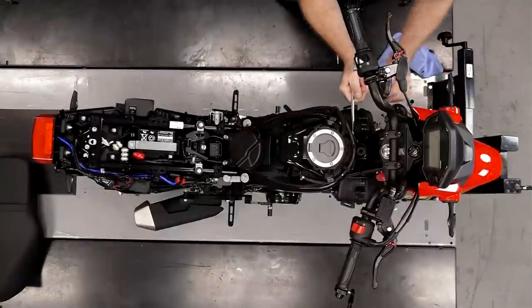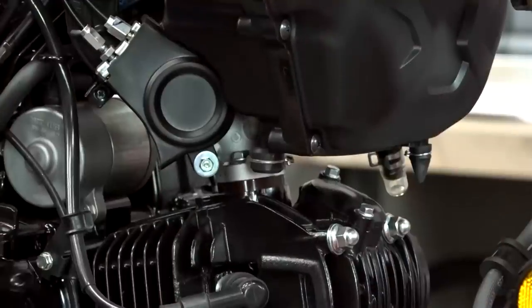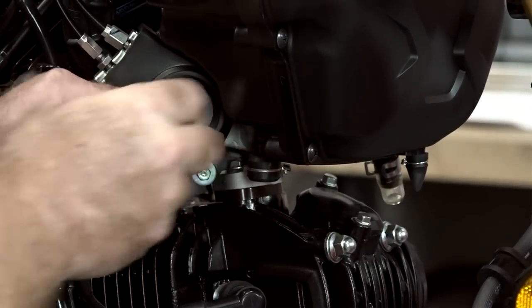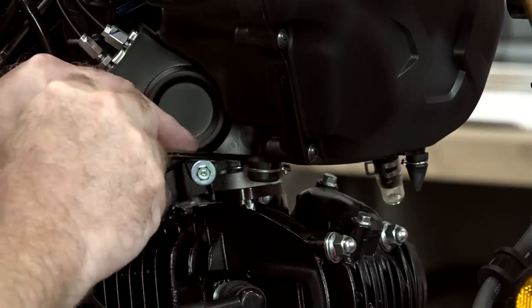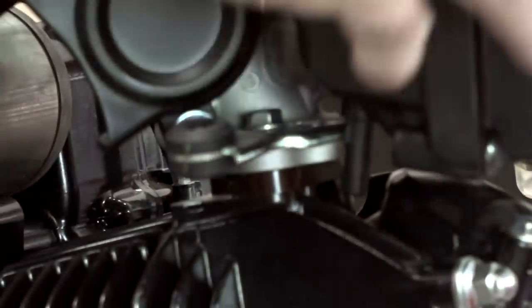We've got all our plastics off, the oil's been drained, and what we're gonna focus on next is getting the air box taken off. Strange little setup they have here — I don't see how you can actually get the air box to pull out without taking off the bracket. So that's what I'm gonna do.